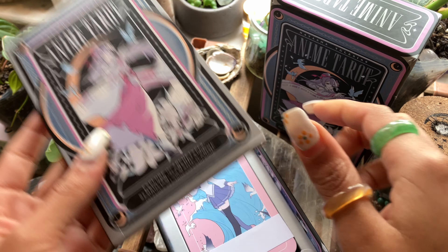The art is very cute. It's obviously going to be an anime style tarot deck. I didn't realize it was going to be so pastel colored — it's actually really cute. I was not expecting it to be so cutesy, but it's very, very cute.